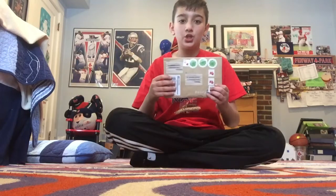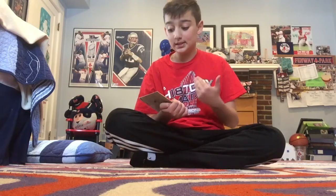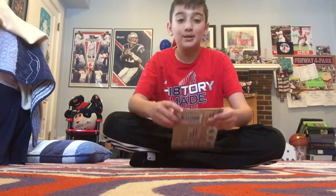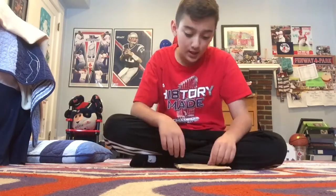Hey guys, it's Joey from JJZ. Today we have a huge video — I just got back from school, checked the mail, and I have gotten this package. I think this is a TTM or a fan pack, because this has a self-addressed stamped envelope. I'm so excited to see what's inside. This is my first TTM ever received — I just started getting into the habit — so I'm so nervous.